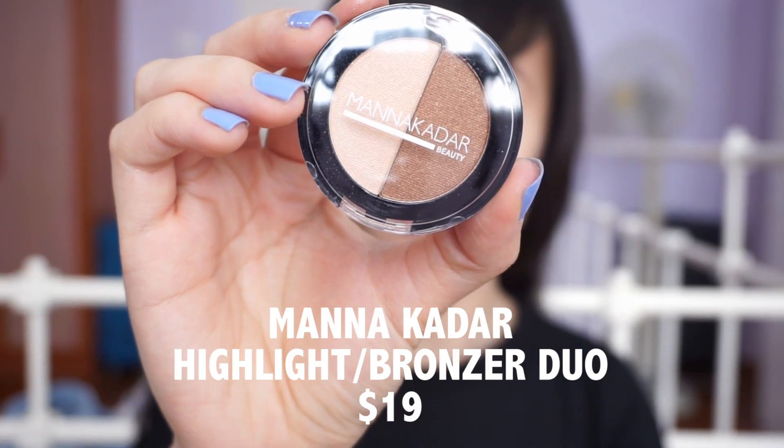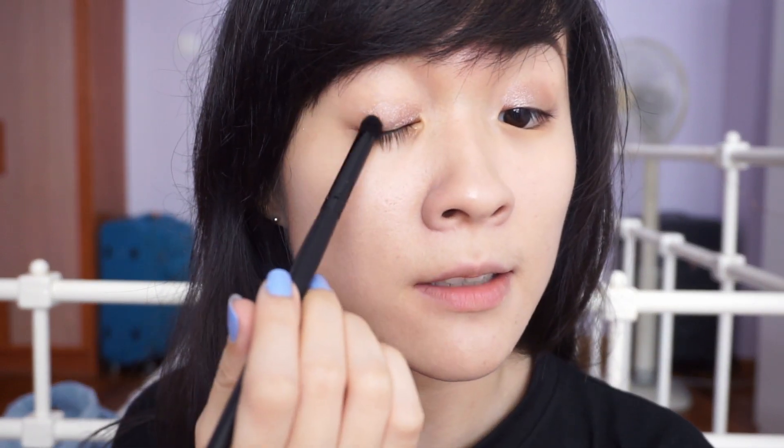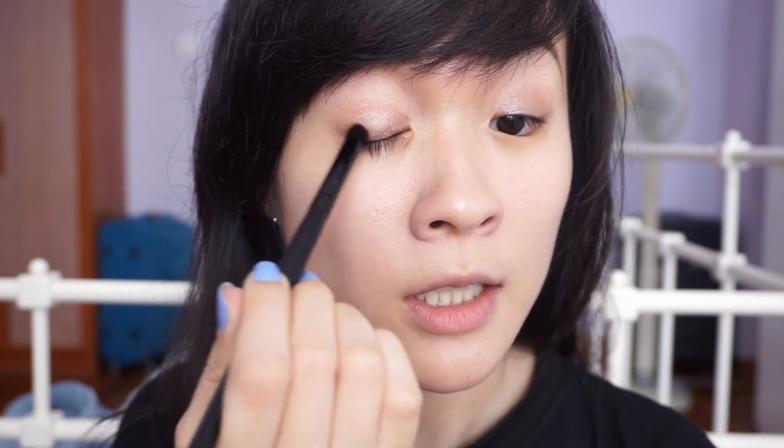Since there are no other eye products in this box, I'm going to use the Manna Kadar bronzer and highlighter duo to add dimension to my eyes. The Hikari pigment was $13 and this highlighter bronzer duo is $19. For $19, the packaging is really cheap and difficult to open every time. The pan is really tiny, and I'm not sure how you'd use a bronzer or highlighting brush with it. I'm going to use an e.l.f. contour brush to put some of the browns on the outer corners of my eyes to darken them.